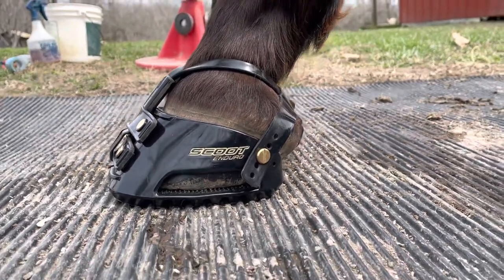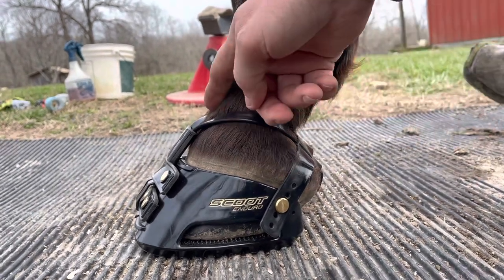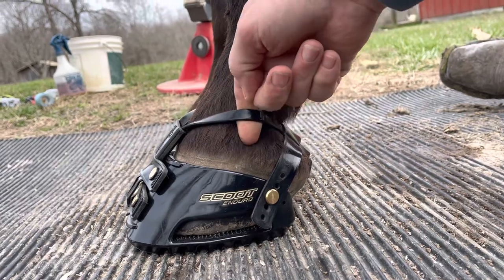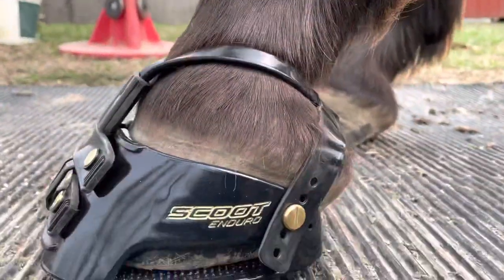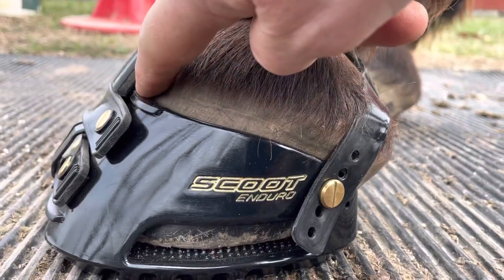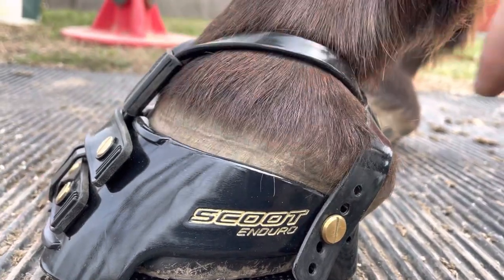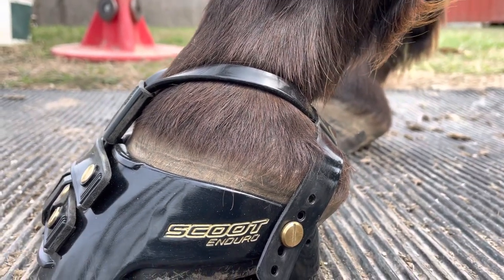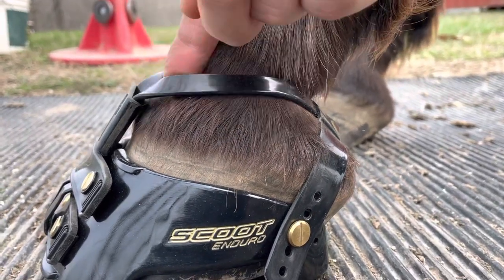The mud strap snugness is going to be similar to what you see now — you want to be able to get one finger in there and you want it to be snug. Also a good key is if you see just a slight amount of space right behind that front collar, you'll know it's snug enough to keep the boot on yet not too tight to cause problems.